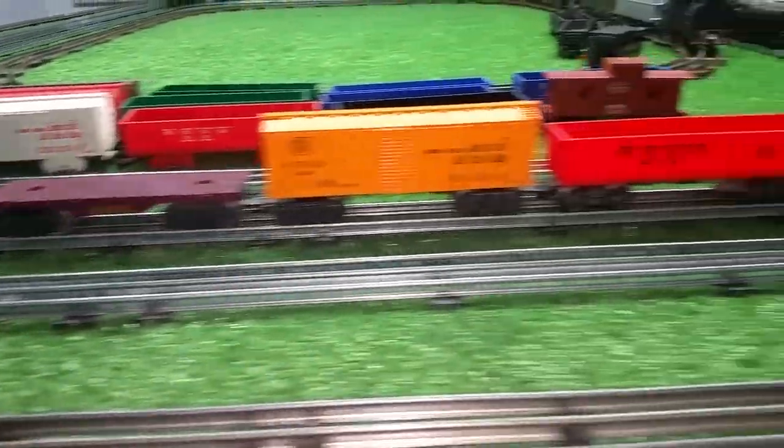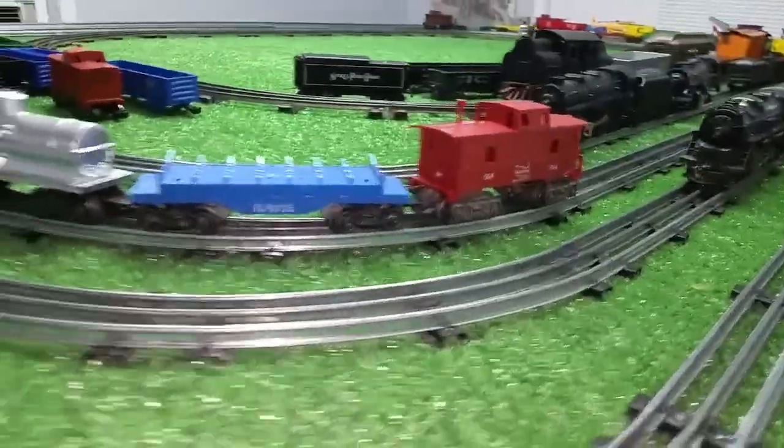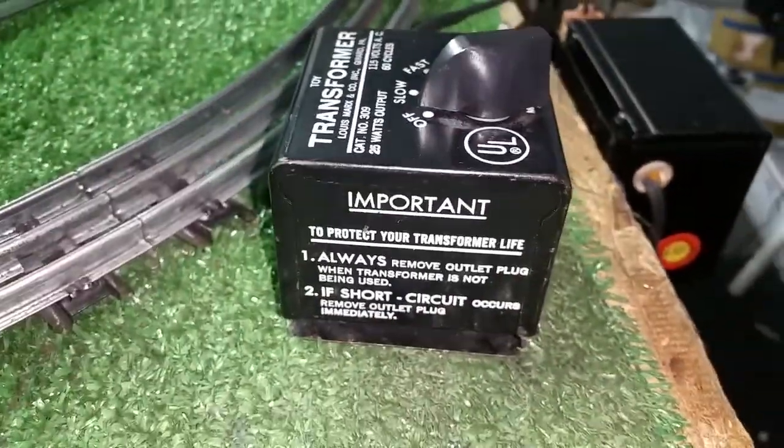It looks virtually new, as you can see. I'm really pleased with it. Like I said, I'll be running this the rest of the night. I just wanted to do a video to test this transformer. As you can see, this looks new — it doesn't look like it's ever been used at all. It's virtually new.